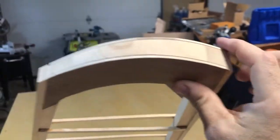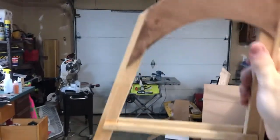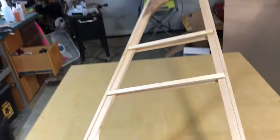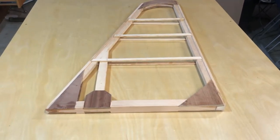We're going to round this off on the top as well, finish sanding it up, and get it ready for a couple of coats of varnish.